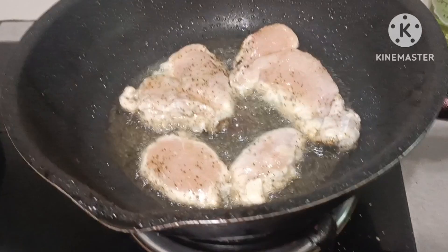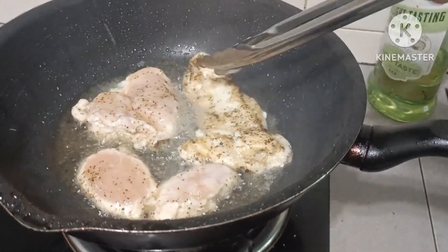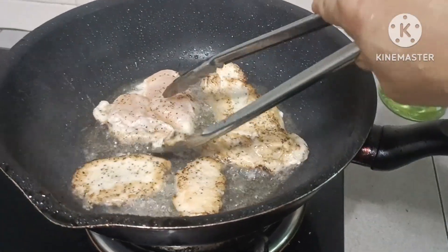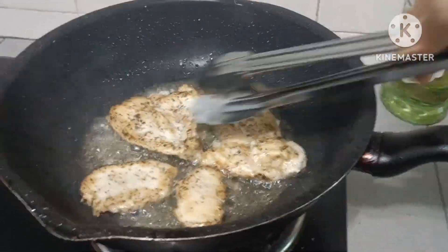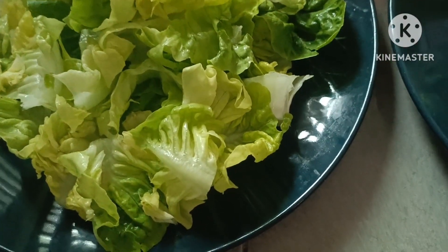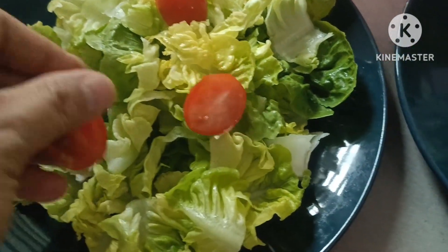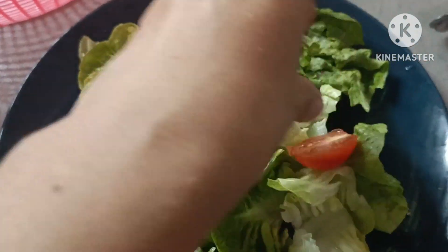Balikhan natin ang ating chicken. Olive oil naman itong gamit ko guys. Nilagay na po natin itong tomato. Cherry. Tapos sa kabila naman.